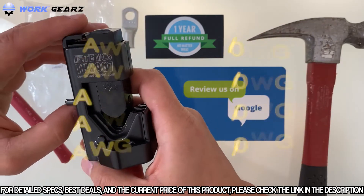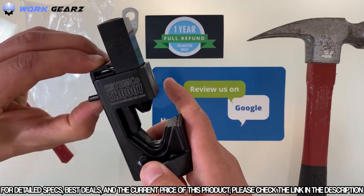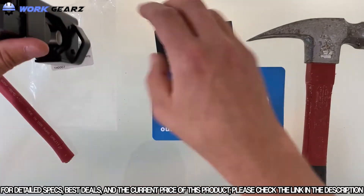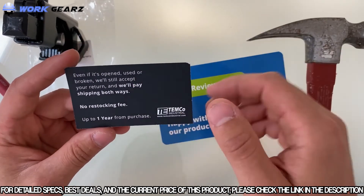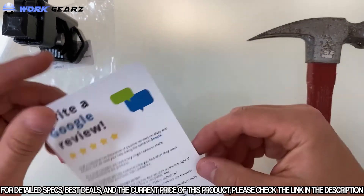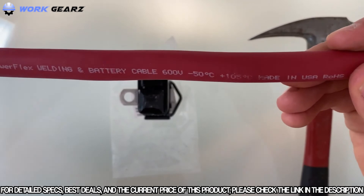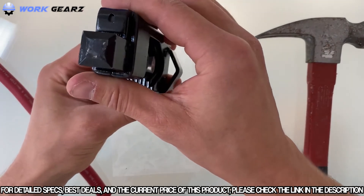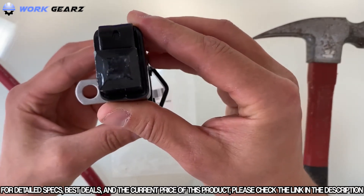AWG wire sizes to crimp — we need to hammer on top, and it has a nice spring here so it's going to hold our lug. It has a one-year full refund warranty no matter what, so if it's broken they will pay shipping and you can return it within one year, which is really nice. They're also asking for a review. I'm going to try to crimp a 1/0 gauge cable, and I've already crimped about 35 lugs with this tool, so you can see the condition of this item.